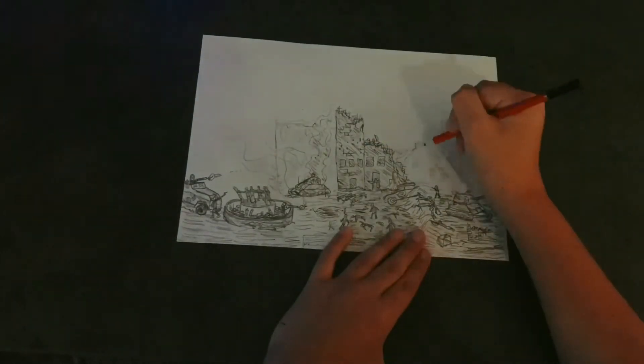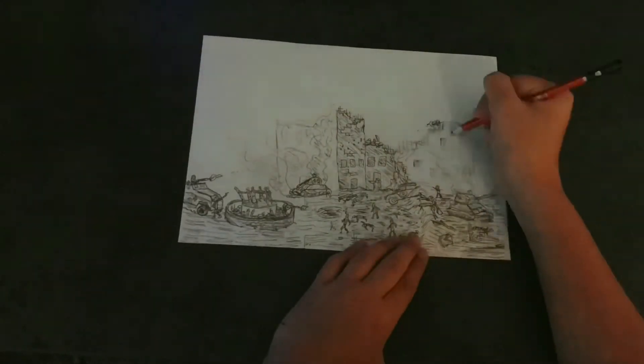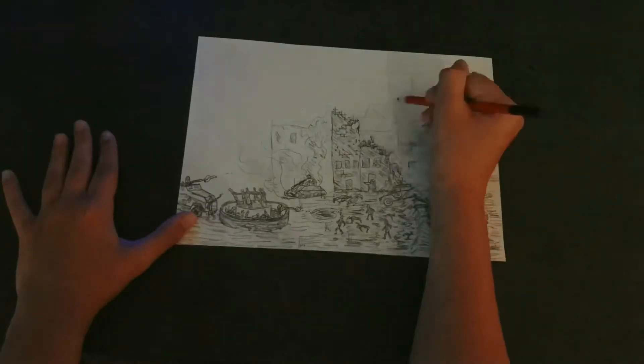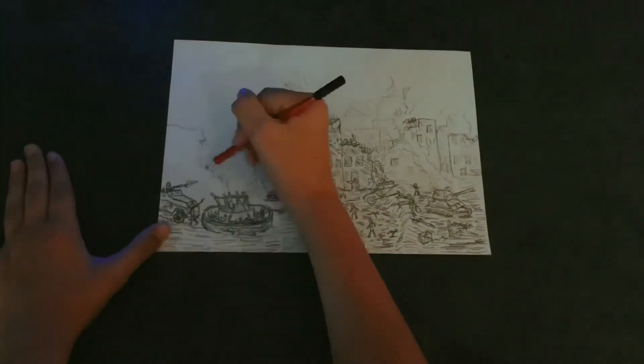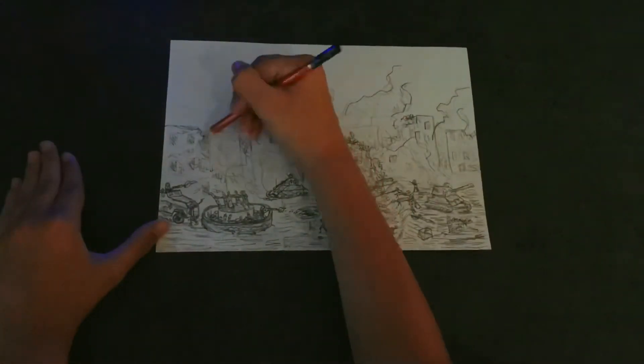As you can see I'm doing the background. We are almost done. Doing some final touches. And we are done.